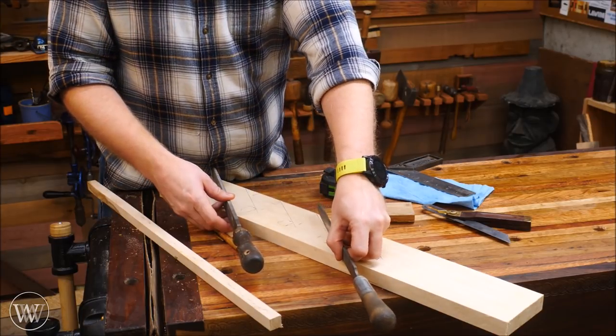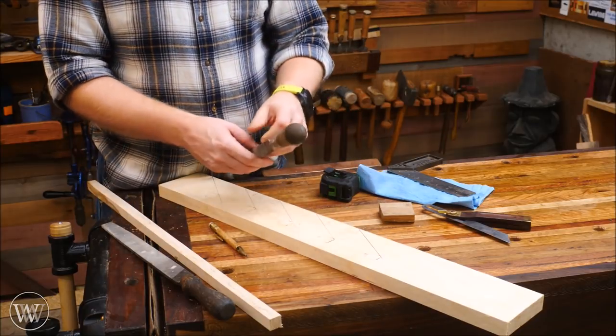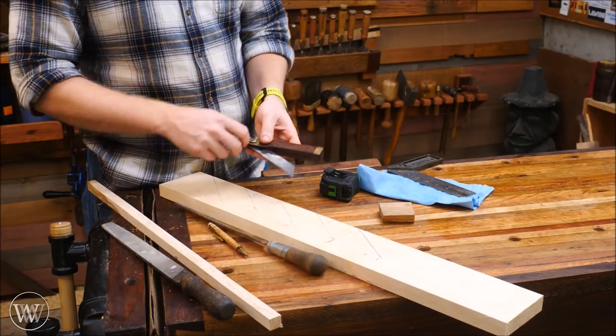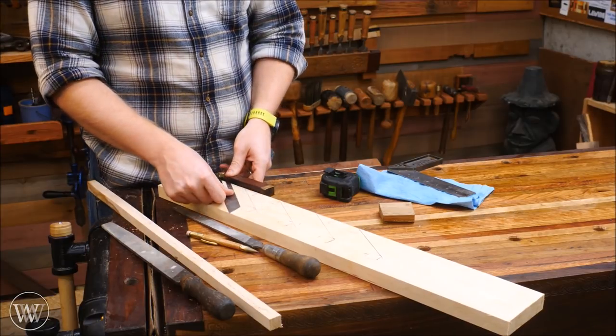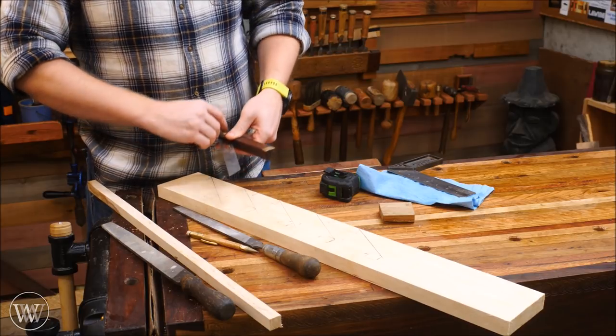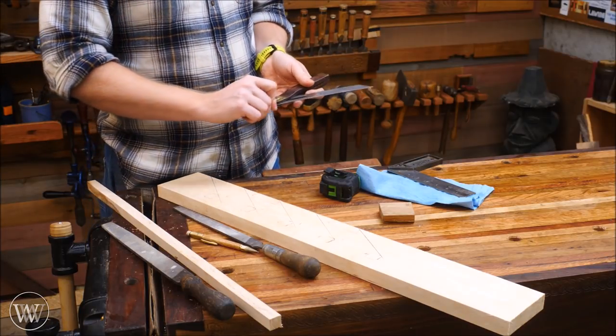I laid out on this board where the French cleats are and then where I want the horizontal bars to go and how everything sits. Once I had that figured out, I could find the angle that each of these would be at off the wall, and I could set my bevel gauge to that and use this as my template for everything else.